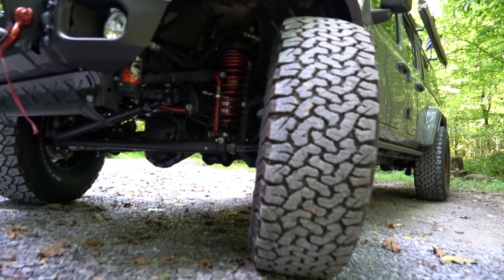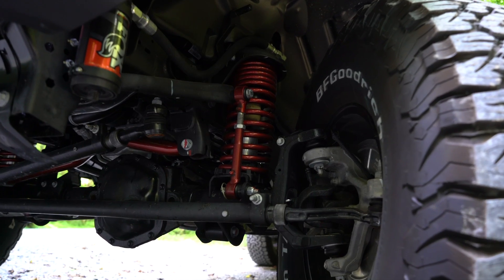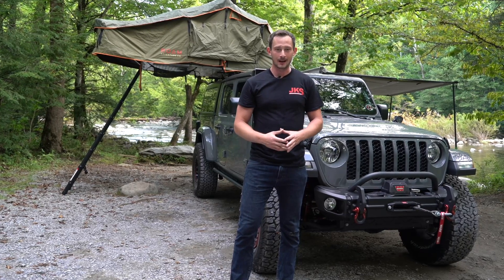As far as the rest of the JKS suspension components go, you're going to get dual-rate coil springs, heavy-duty adjustable track bar, sway bar disconnects, and a Fox steering stabilizer to just overall give this Jeep a great ride on and off-road.